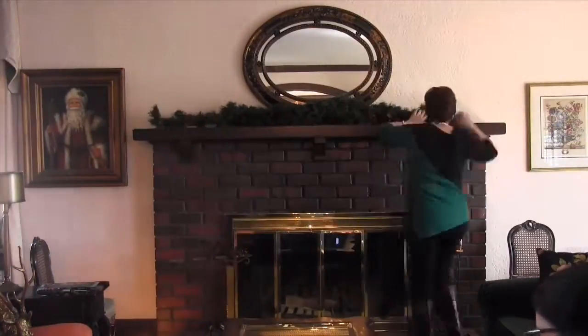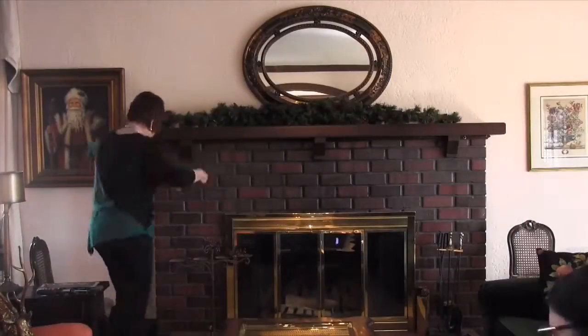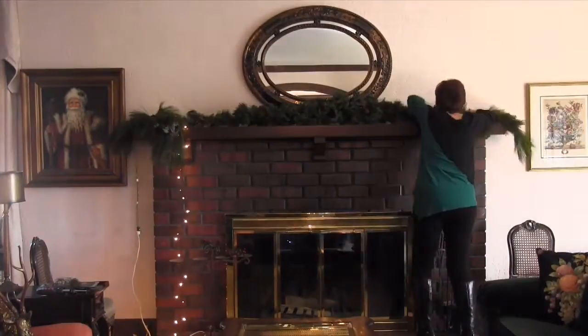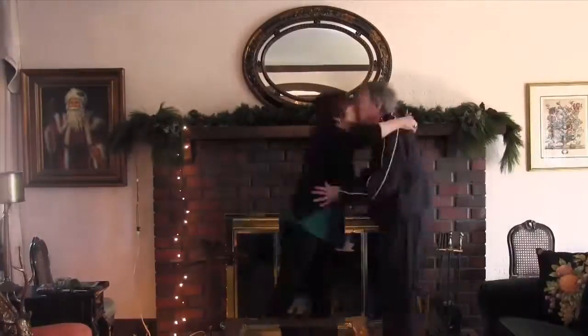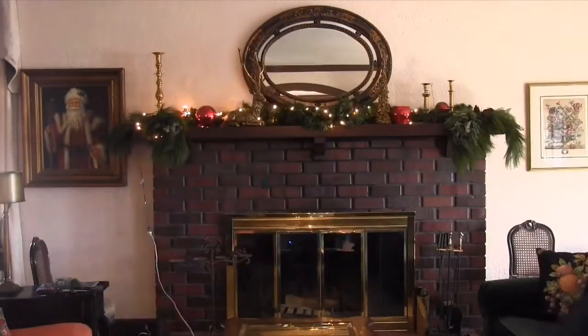Don't forget to test the lights before you put them up there, and don't forget to put them on first — not last. I don't know how many times I've finished and thought, 'Oh, we need lights.' So put your lights on, and as the season goes on, you'll keep looking at your mantle.